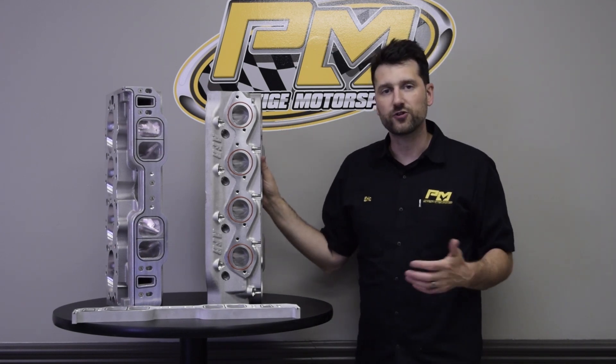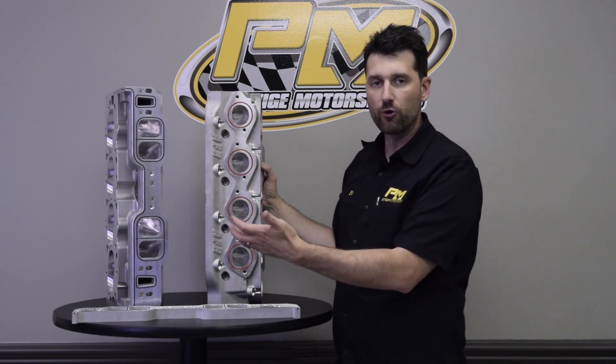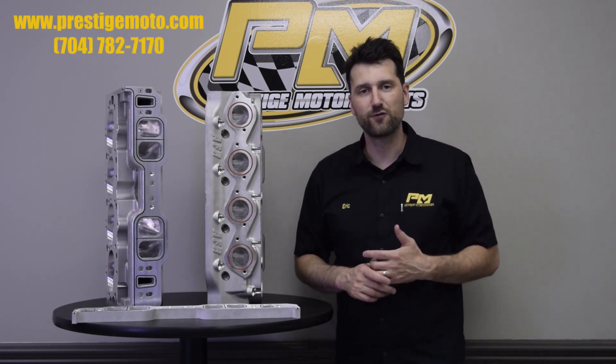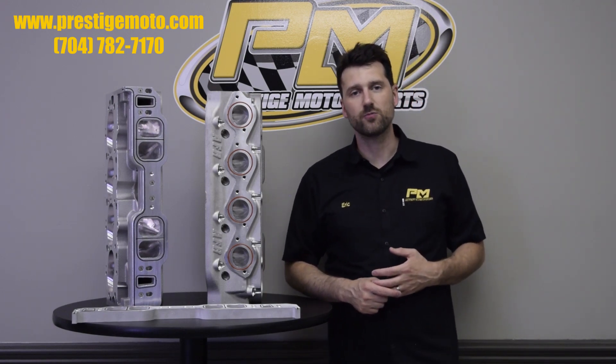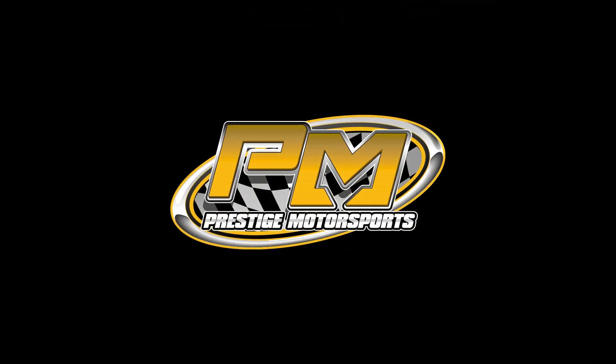So again, just a quick preview of what we're able to do here — why we use the spacer plates and why we chose to go with an o-ring rather than a paper gasket in between. If you have a build in mind and you're looking for a company that can offer this type of service, give us a call at 704-782-7170 or send us a message through our website at prestigemoto.com.